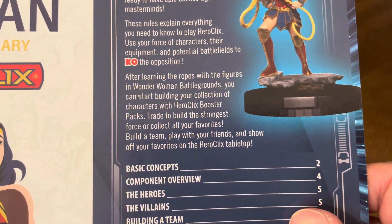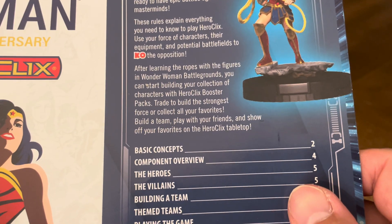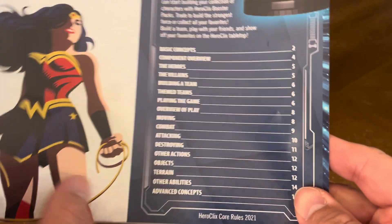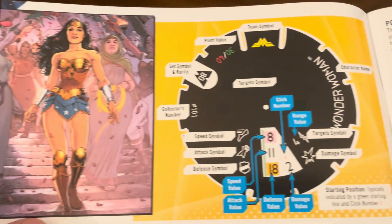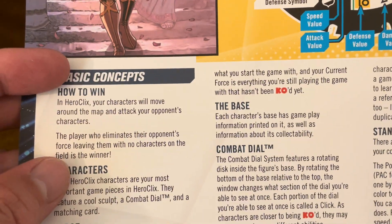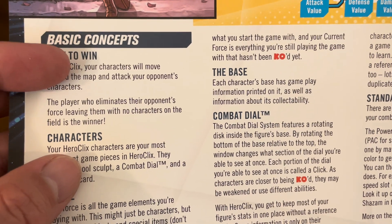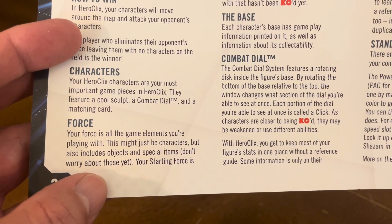After learning the ropes with the figures in Wonder Woman Battlegrounds, you can start building your collection with Heroclix booster packs. Trade to build the strongest force, or collect all your favorites. This is the core rulebook for 2021, the most recent core rulebook. It explains the base and the dial of the base, basic concepts to win — your characters move around the map and attack your opponent's characters. The player who eliminates their opponent's force is the winner.